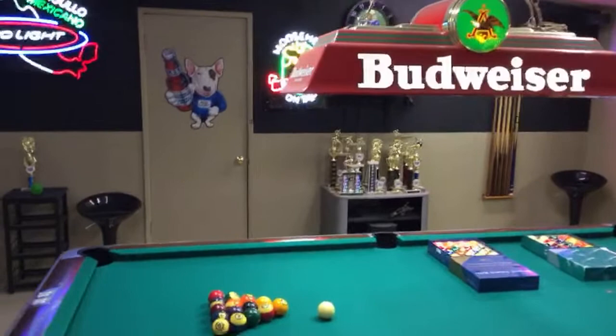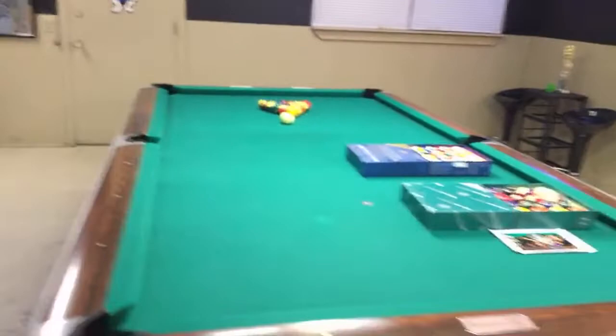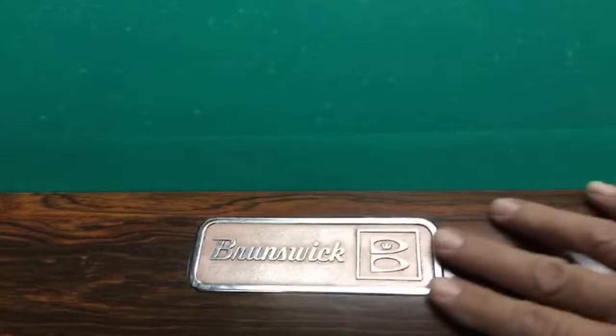What you're looking at is a Gold Crown One, which is made by Brunswick, and it's a 1961 — it's the first series of the Gold Crown series. Let me show you a little bit of it. You can see it's the white version, and you can see how old it is right here — this is the plaque. Like I said, it's 1961.